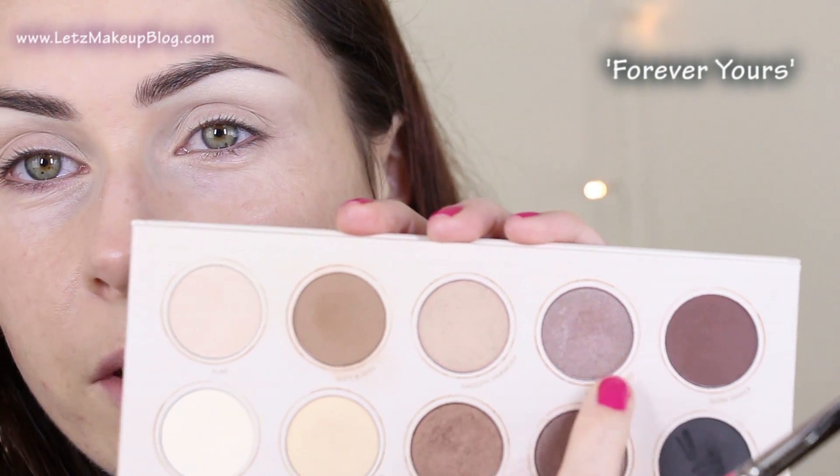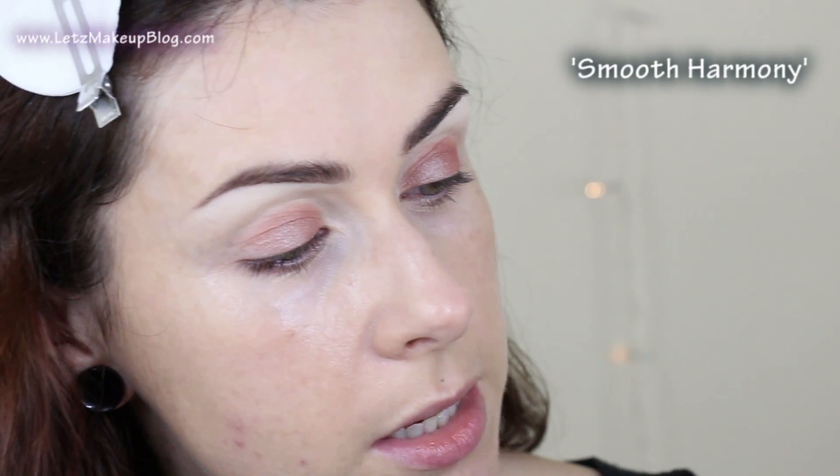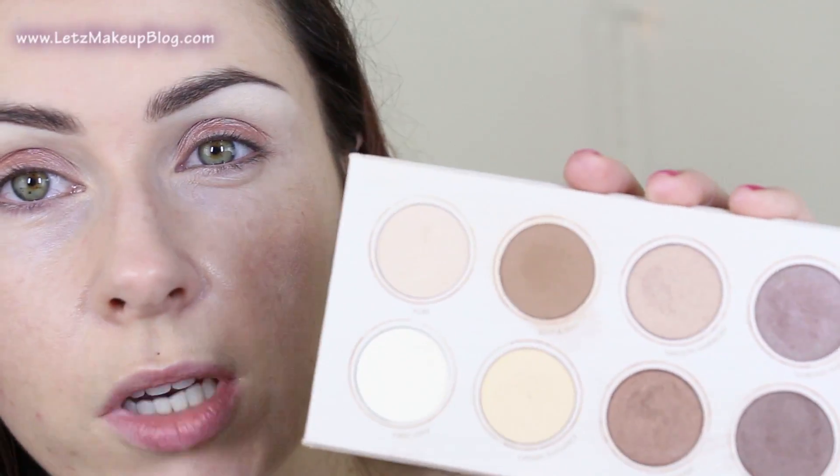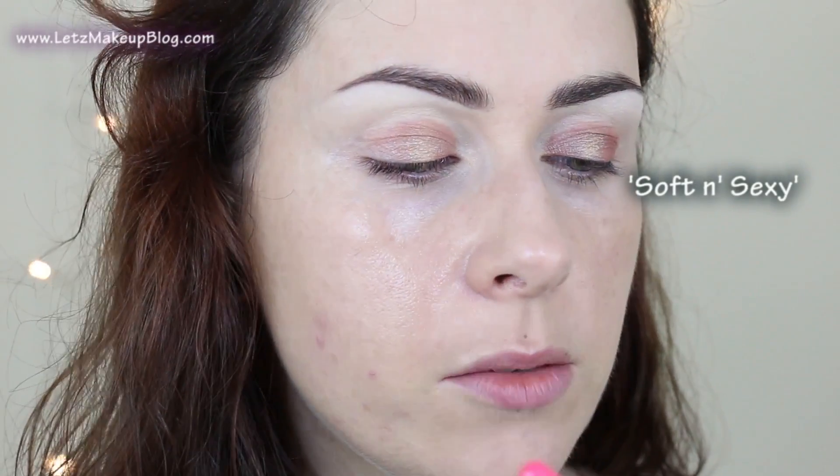Next I'm going to go into Forever Yours, which is this really interesting duochrome kind of colour, and pop that straight onto the lid using the same brush. I'm just packing that in place onto the main lid, and then I'm going to pop into Smooth Harmony which is right next to it — it looks more gold on the lid. I'll pop that into the centre of the lid and blend those two together. Next I'll use the Luxe Soft Definer and move on to Soft and Sexy, which is a great mid-tone, fairly light to mid-tone matte brown, and pop that in the crease.